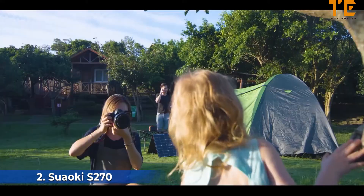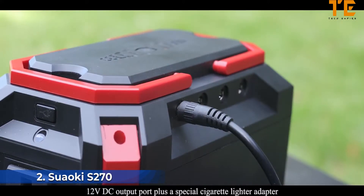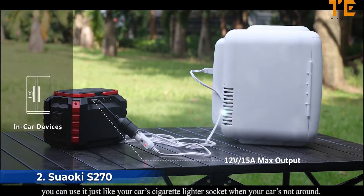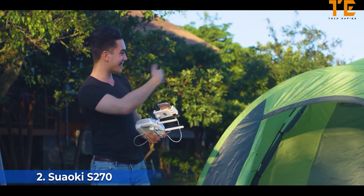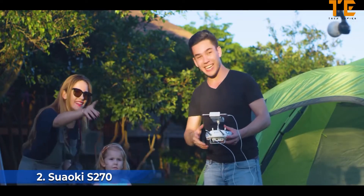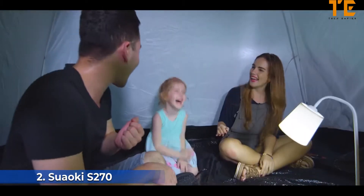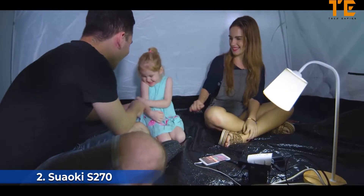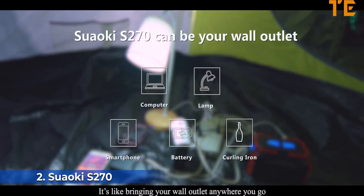Thanks to its DC to MC4 connector, you can even use solar panels to charge the S270. With its 12-volt DC output port and a special cigarette lighter adapter, you can use it just like your car's cigarette lighter socket. When your car isn't around, drones, cameras, smartphones, car vacuums, and air purifiers can all be powered by the S270.